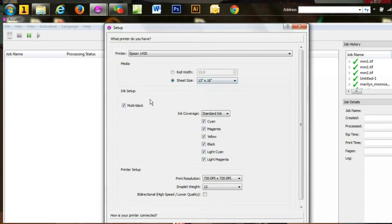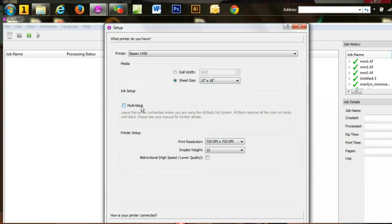From there you go to your ink setup. Most people just have the standard inks in their printer. If you're using just the inks that came with your printer, you would leave this section alone. What it's going to do is force your system to only use the black cartridge instead of the other ink cartridges. Because even though you're printing black, there are a lot of different shades of black and it's still going to be printing the magenta, cyan, and yellow. So by using AcuRip, it's going to force it to only use the black cartridge.